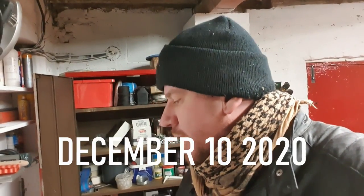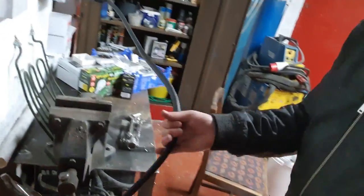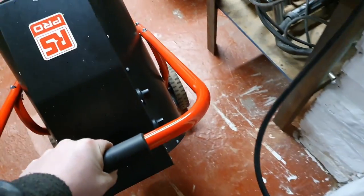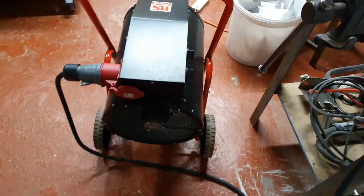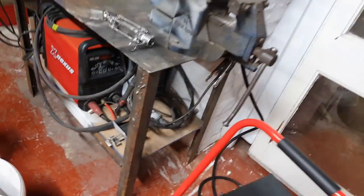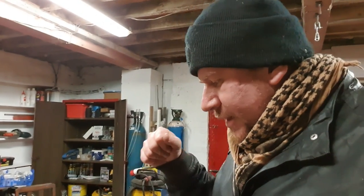Good evening ladies and gentlemen, the time is half past six and I'm just about to plug in a big old three-phase plug and turn this heater on because I'm freezing. I've got the three-phase heater on in here because it's cold, and the reason I've started a video at this time in the evening — I should be going home really — is because I've got another project up my sleeve and I want to try and fit it all into one video.